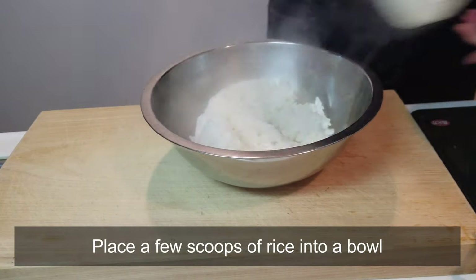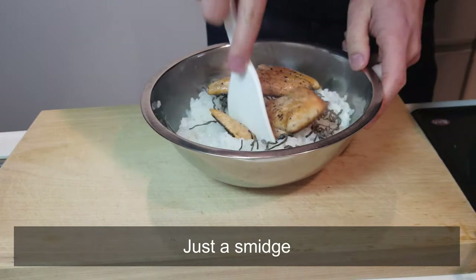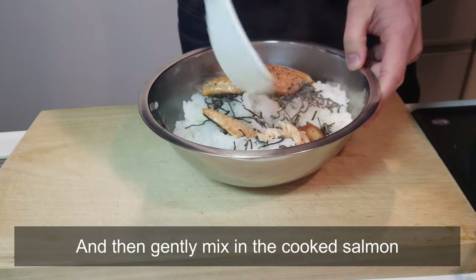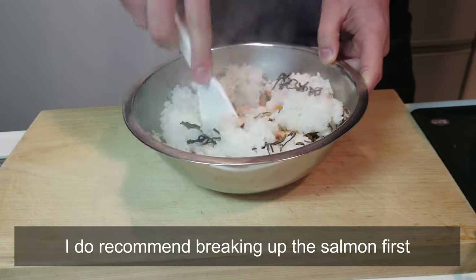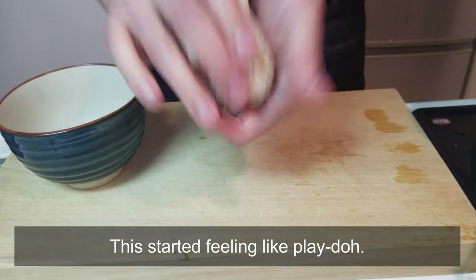Place a few scoops of rice into a bowl. Sprinkle in salted kombu — just a smidge. Then gently mix in the cooked salmon. I'd recommend breaking up the salmon first. This started feeling like Play-Doh.